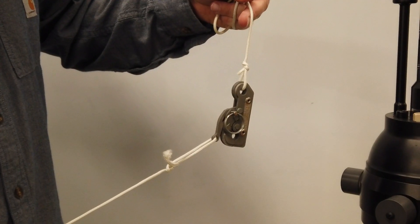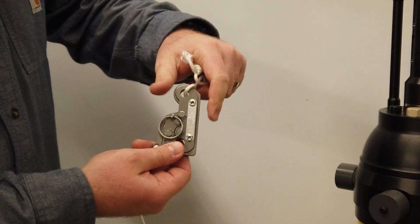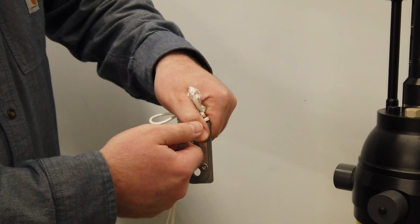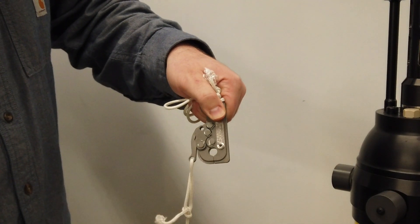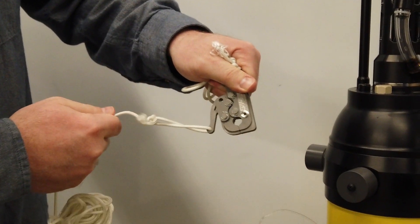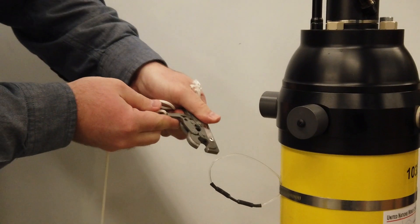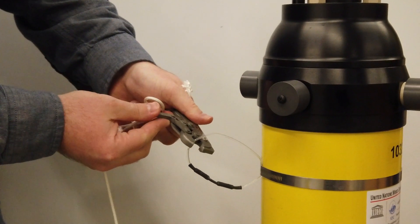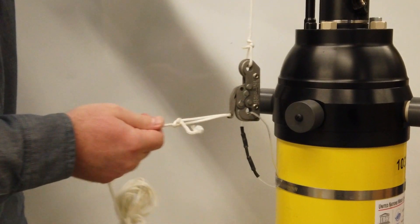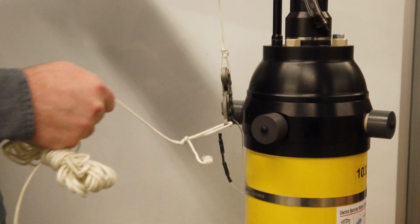For float deployment, it is time to prepare the C-Catch. This is the release mechanism we recommend using to deploy each float. The first step is to remove the safety pin. Next, open the C-Catch using the release lever. Secure the C-Catch over the monofilament loop on the side of the float. Attach a line to the release lever of the C-Catch, which will be pulled later to release the float.